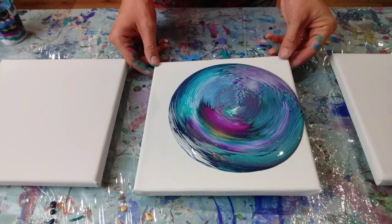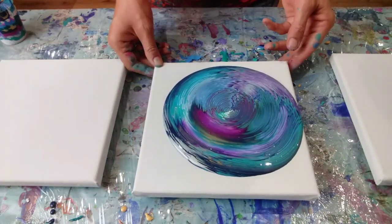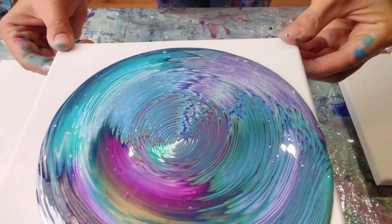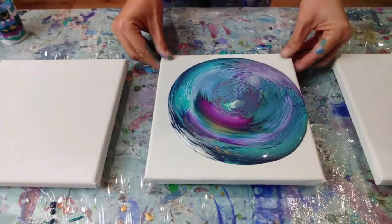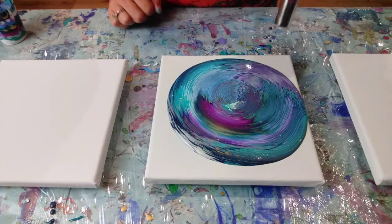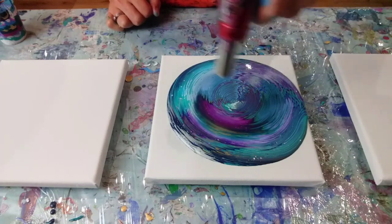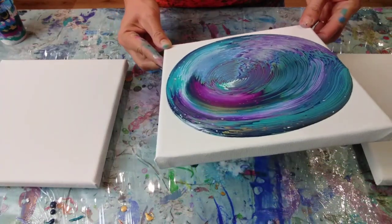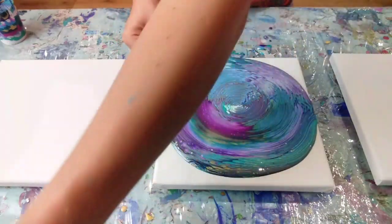Wow, that looks amazing! There's an awful lot of paint on here — I'm going to be tilting off a lot of this paint. The colours are incredible. Let me see if I can show you — because it's such a small canvas, I can pick it up. These colours are gorgeous. Because it's already sliding off, I think I'm going to tilt this one before I pour the others. I'm going to give it a quick torch — you can see quite a few air bubbles. Far too much paint on here, but better to have too much than not enough, and at least that way I can really play around with the composition.